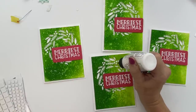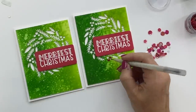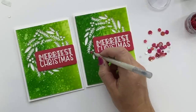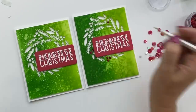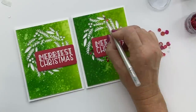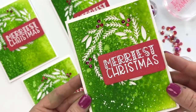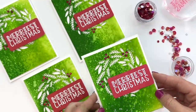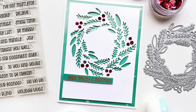Then we need some sequins — I grabbed the Vienna sequins and put them where all the berries go, which is what Lisa did. Just a nice little sparkling touch for the holidays. And just like that you can make four really stunning Christmas cards. When you give one to a friend, you can tell them it all started out as white cardstock — can you believe it?